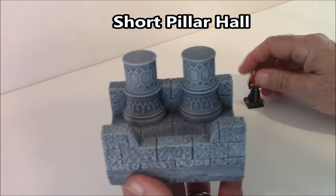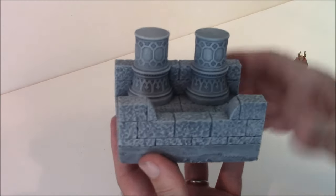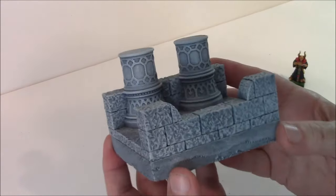The next one here is Short Pillar Hall. Here's a 28-millimeter figure for scale. It is only a 4-inch hallway.